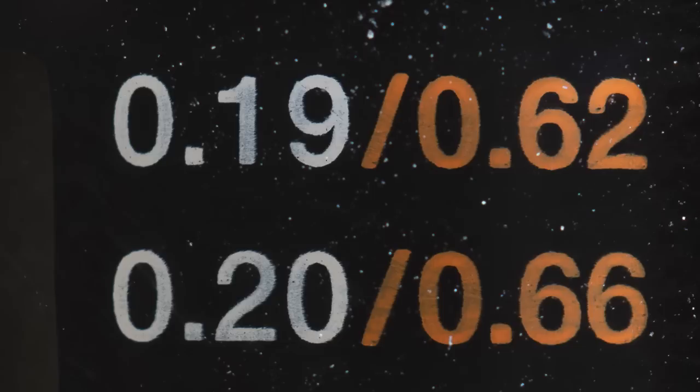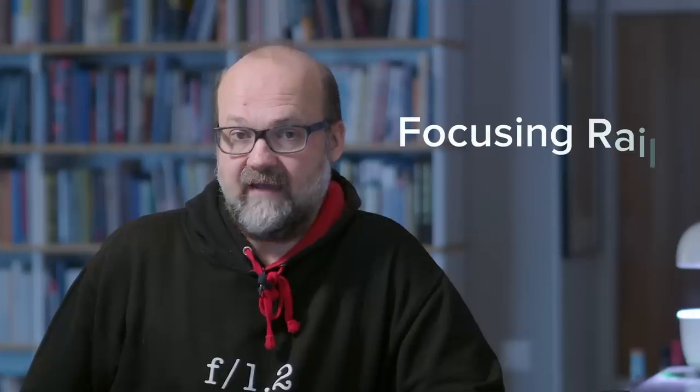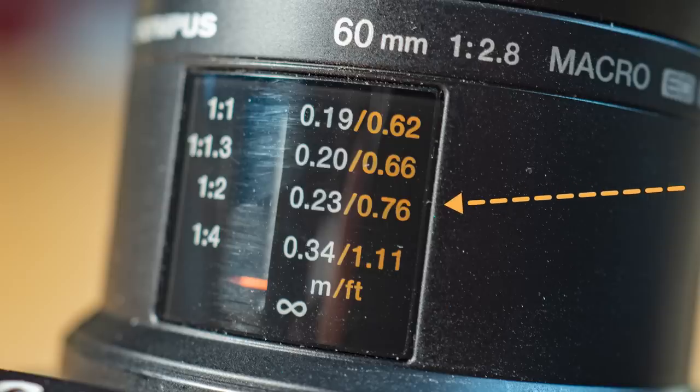If you want the lens focused at 19 centimeters, it's very useful to have a focusing rail — which I have but can't find right now. It's a rail with two knobs that let you move the camera instead of focusing the lens, and it allows very precise positioning at the closest focusing distance of the 60mm f2.8 macro lens. The lens also has a small screen where you can see the focusing distance and the close-up ratio.